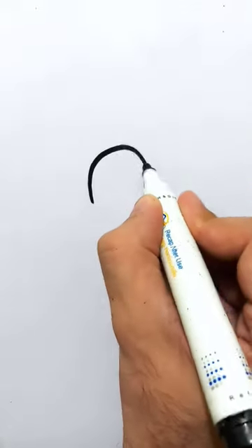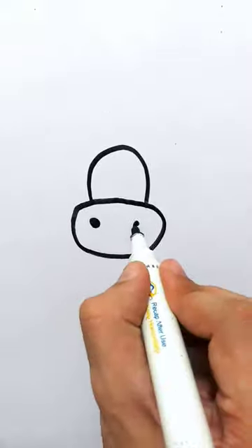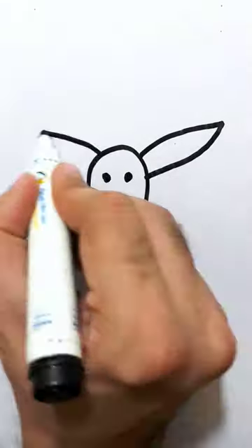Assalamu alaikum, it is me Muhammad Haris and you are watching my YouTube channel GPS New Book and Wall. Today in this video I will show you how to draw a cute giraffe. First of all I will draw its nose and mouth.